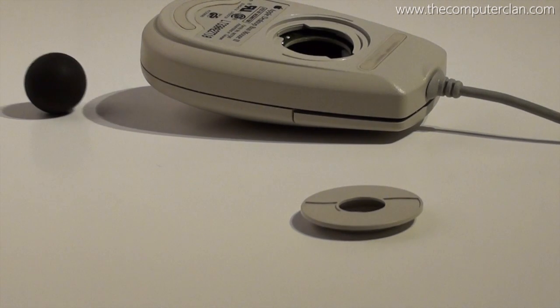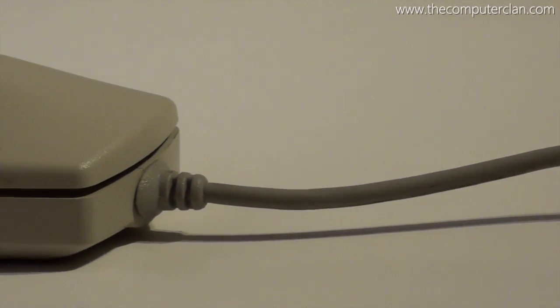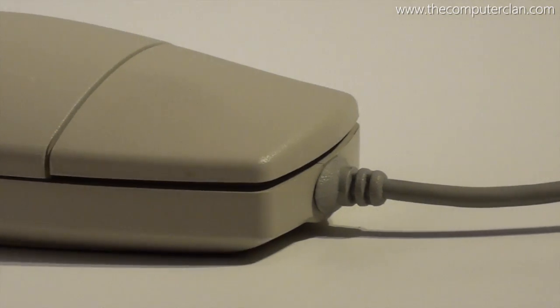If you compare other mice from other companies around this time, you will start to notice that even more companies that are not Apple started to use the same kind of form factor.